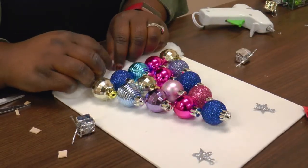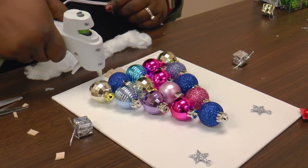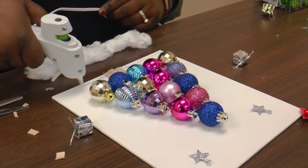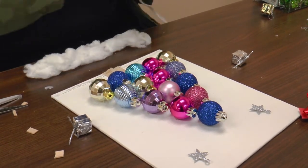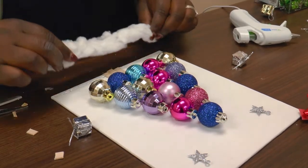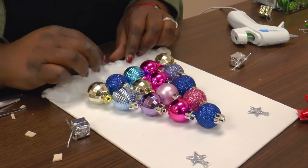Then you can add snow. What you need for this: you need cotton balls. So you're going to slowly pull apart the cotton balls and then layer them, so you can have that bed of snow effect. And all you have to do is glue it down and press for security.